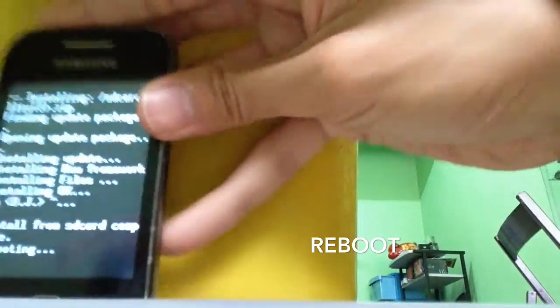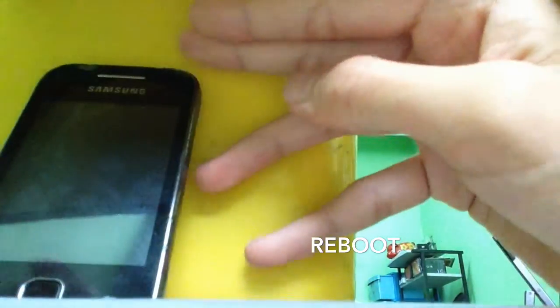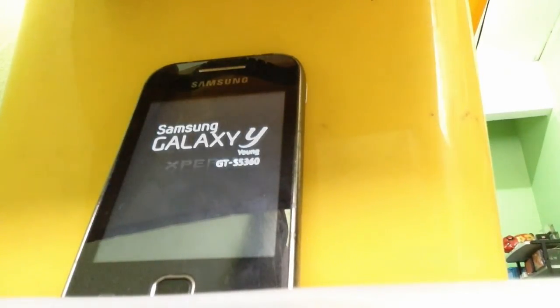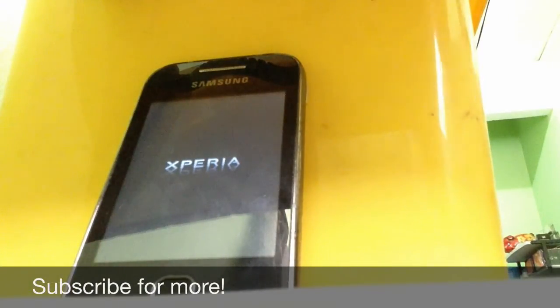Now let's wait for it and see what's going to happen. The first boot is quite slow, please be patient guys. After a few minutes, you're going to see this X-ray animation thing which looks cool come up. Now let's see what's going on here.